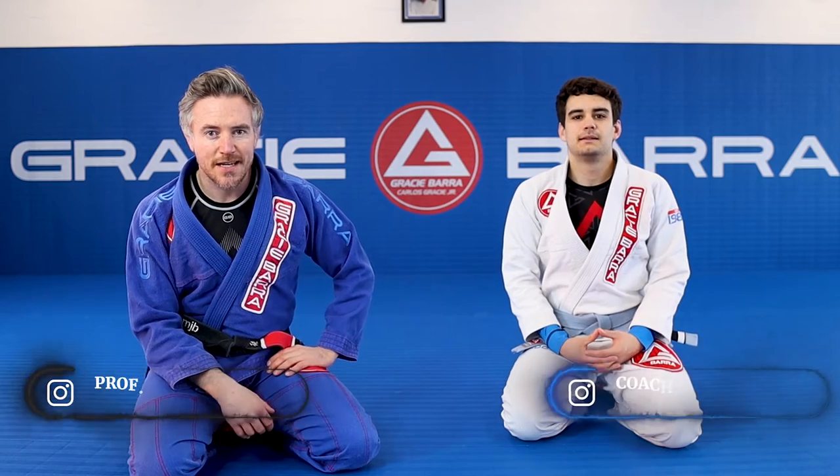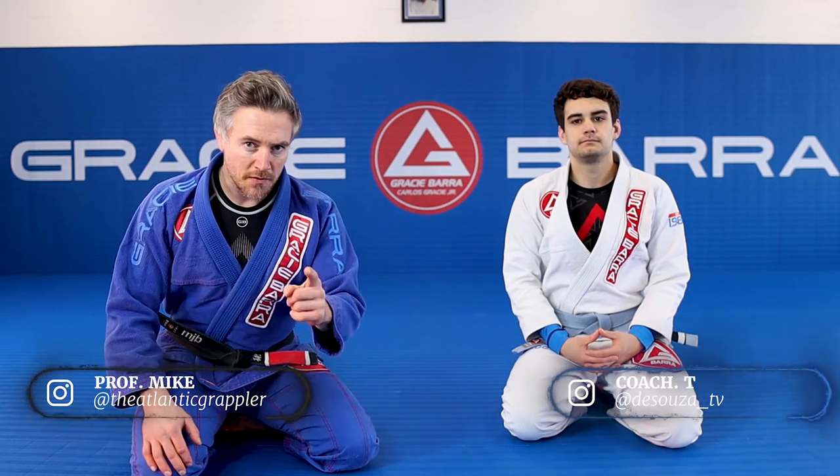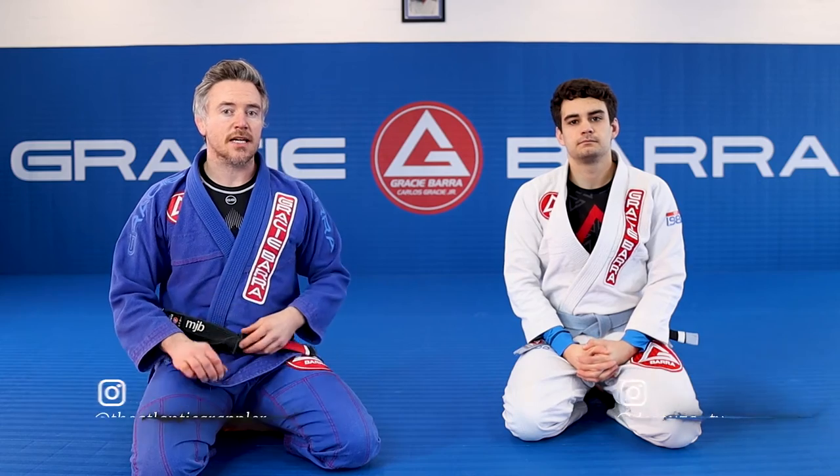Welcome back everyone. Professor Mike, Coach T, back again. Grace for our rounder leads here in the UK. Hope you're having a good one. Back with a sneaky attack from side control today.